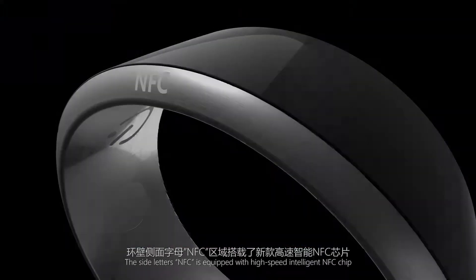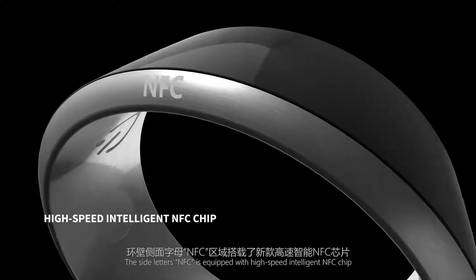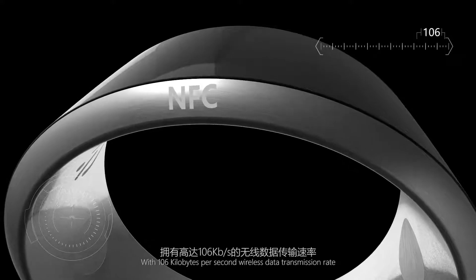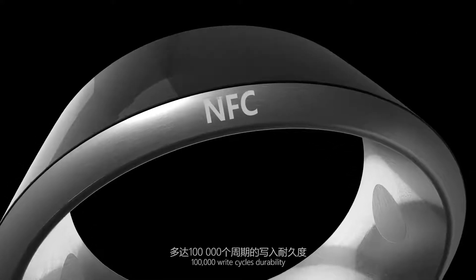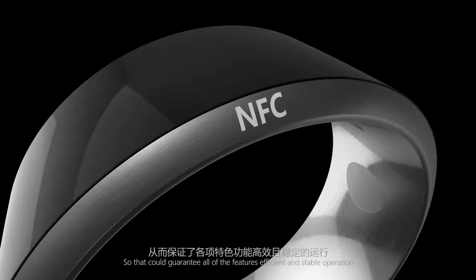The side marked NFC is equipped with a high-speed intelligent NFC chip with 106 kilobytes per second wireless data transmission rate and 100,000 write-cycle durability, guaranteeing all features operate efficiently and stably.